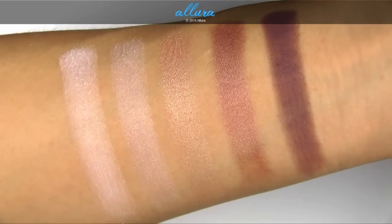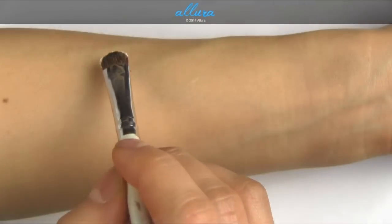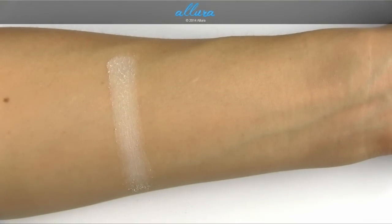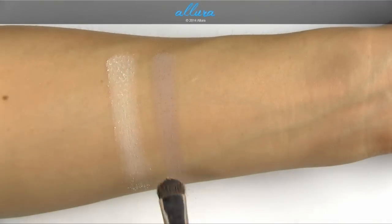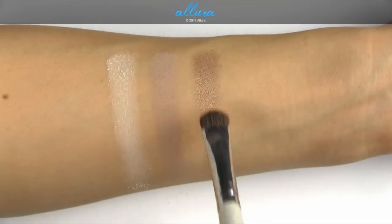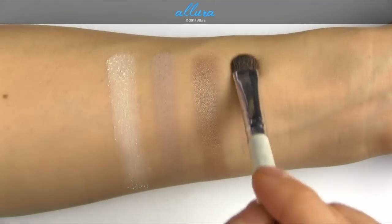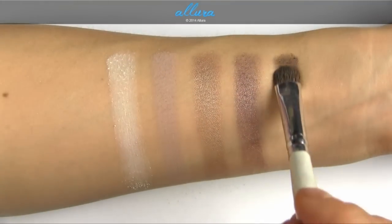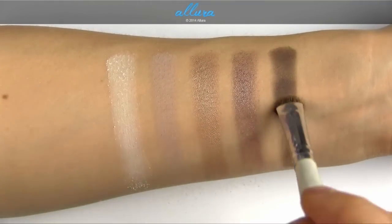Pick Me Up is a pale ivory with a matte finish. Cozy Gray is a cool gray with a matte finish. Crushed Clove is a dirty gold olive with a frost finish. Deception is a chocolate gold with a frost finish, and Brun is a muted blackish-brown with a satin finish — this is a permanent shade.